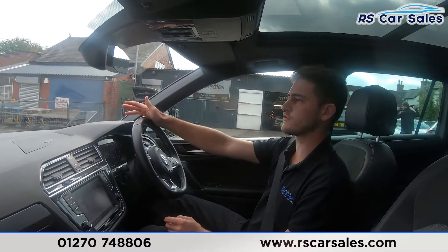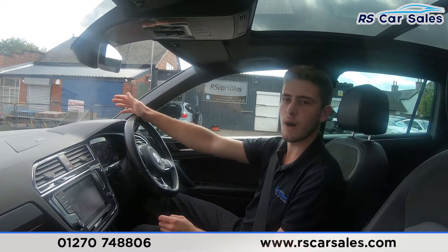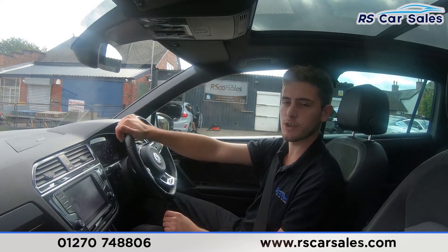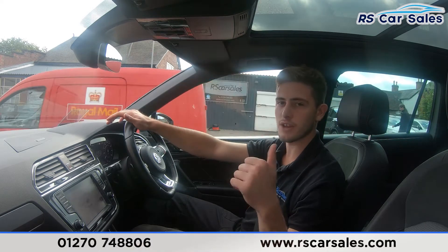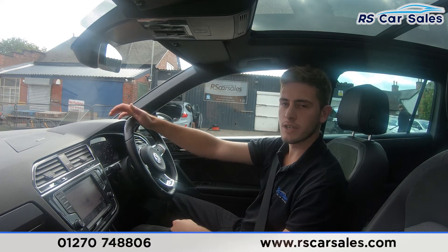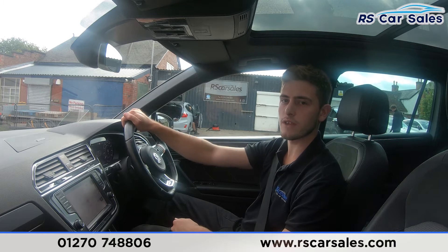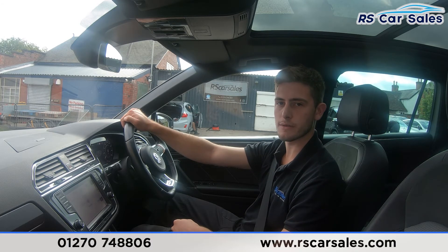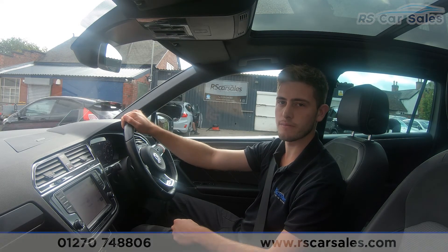This is usually where you'd be extremely happy with the vehicle and want to come inside to work out a deal. Obviously you're not here at the moment, but do feel free to get in touch. Appointments are welcome should you wish to come and view the vehicle in person. Part exchanges are also welcome — just let us know the make, model and condition of your vehicle. Feel free to get in touch and one of the team would be more than happy to help. That's all from me — I hope you found this useful and we'll hopefully hear from you soon. Cheers!